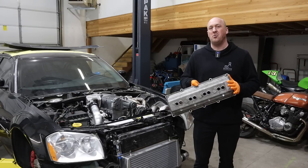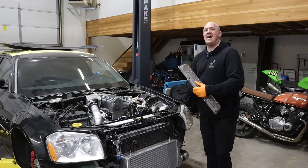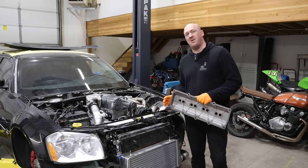Now I can hear you saying, what valve cover dilemma? Well, as a consequence of building my own intake manifold on this thing, I actually took away two vital functions that the original intake manifold performs. Let me show you what I'm talking about.